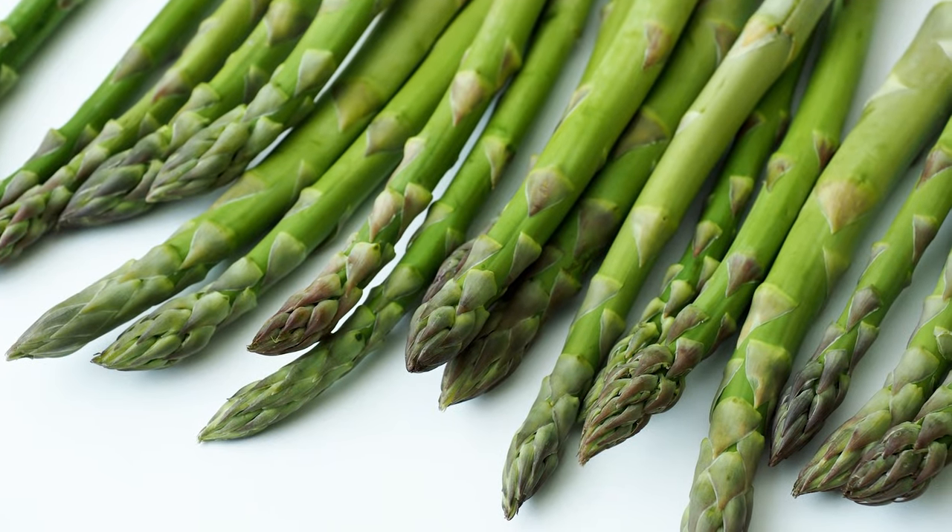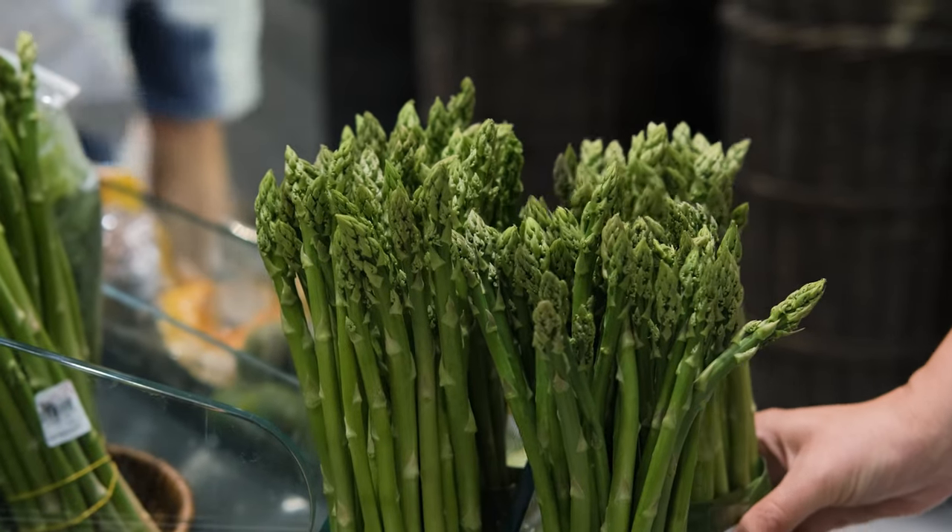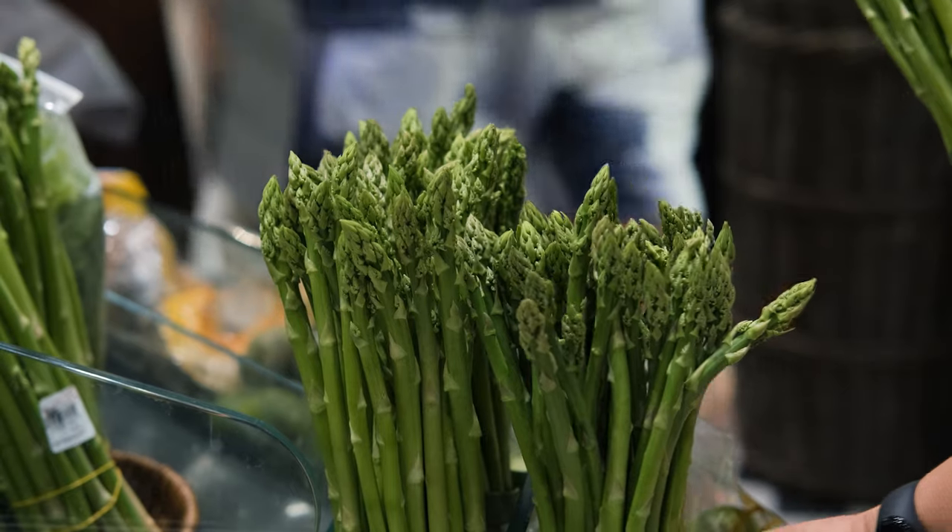You want to harvest asparagus in the springtime. Once the spears are about the diameter of a pencil, maybe a little thicker, that is the optimum time to harvest your asparagus, just like you'd see in the grocery stores. When they look like that — that length and thickness — that's when you want to harvest asparagus.